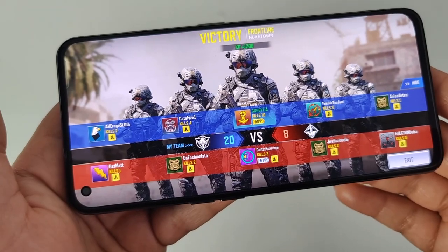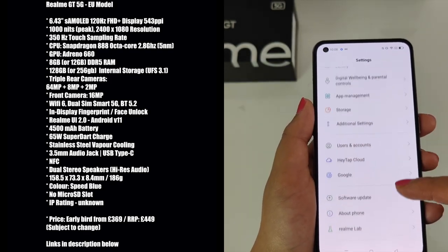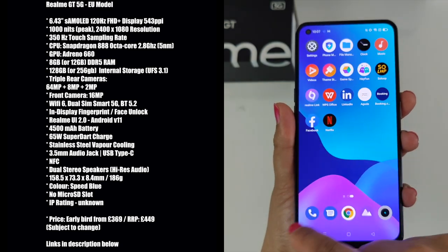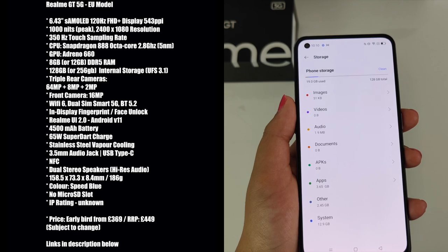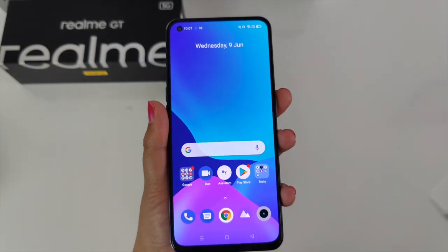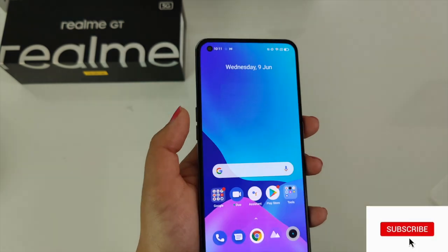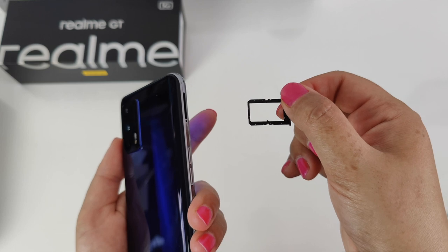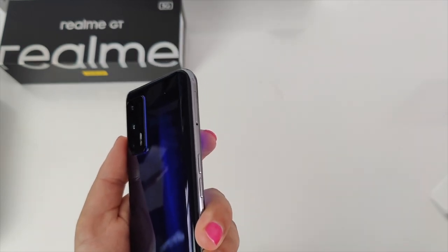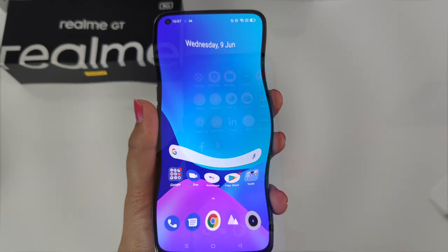At the front we have a beautiful 6.43 inch super AMOLED 120Hz Full HD+ display. The Realme GT 5G comes with Realme UI 2.0, Android 11, Qualcomm Snapdragon 888 5G, 8GB of RAM, a 65 watt super dark charger, 120Hz super AMOLED display, Sony 64 megapixel triple camera, and 128GB of storage. The Realme GT 5G takes dual 5G SIM cards, however unfortunately there is no microSD card slot for storage expansion.